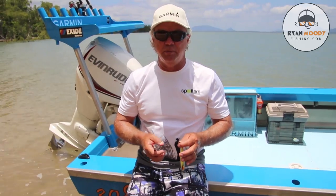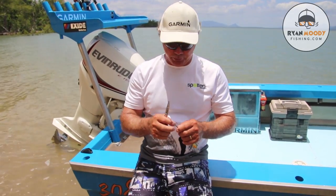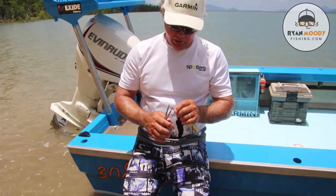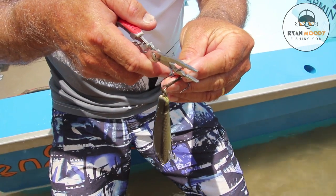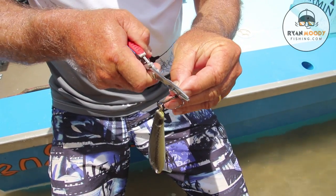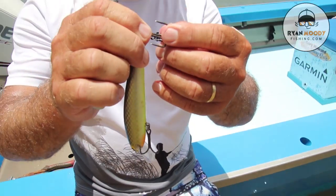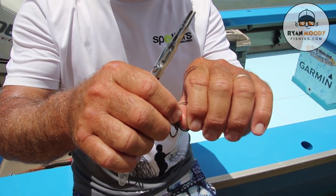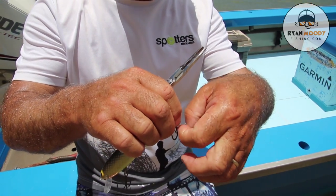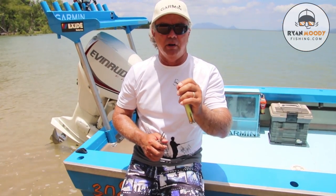If you do want to crimp your barbs, it's quite simple — any pair of pliers will do. Simply put the bottom end of the pliers right under where the barb is and push down on top nice and tight until you hear it click — barb's gone. Nice and easy. That hook will come out if it goes in you, so you haven't got too many dramas, especially if you're in a remote location.